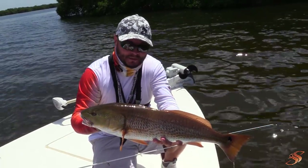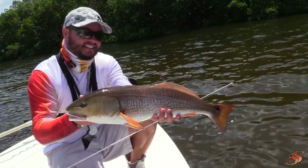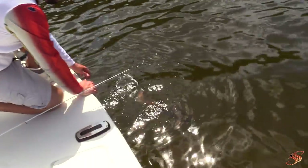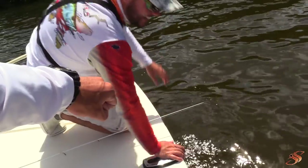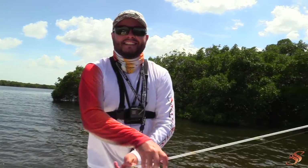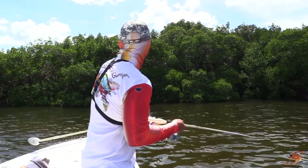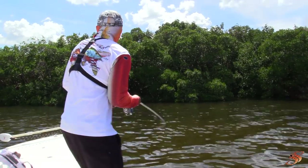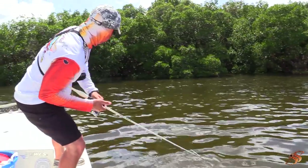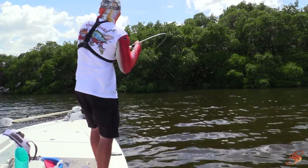Oh man, look how beautiful that fish is — so red! We don't need it, let's let him go. Chris knows what I'm talking about — he almost lost that rod 30 seconds after his fish. We just released it, pitched the bait back in there. Chris got to see what that original combat fishing is all about.